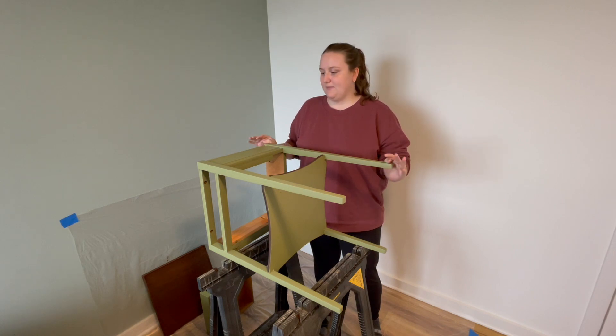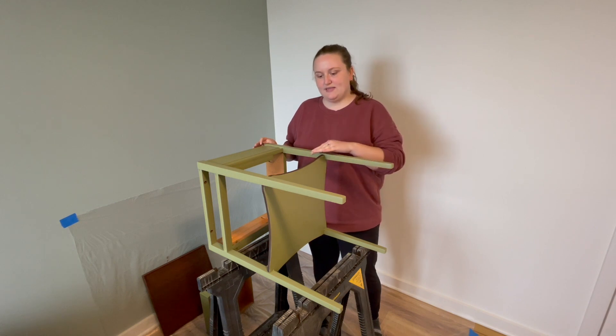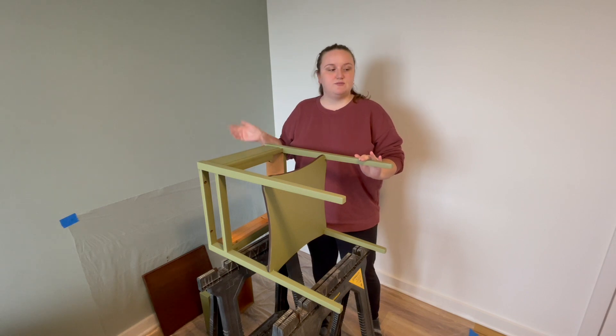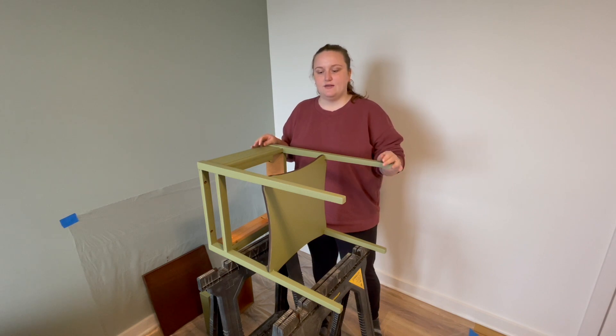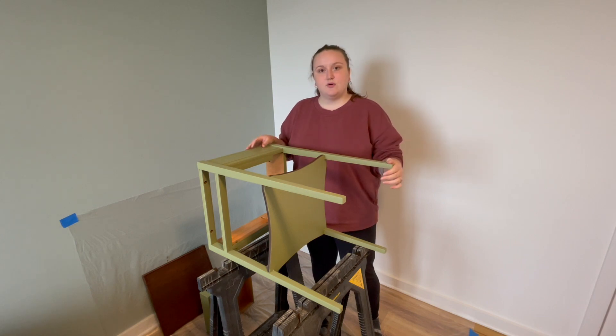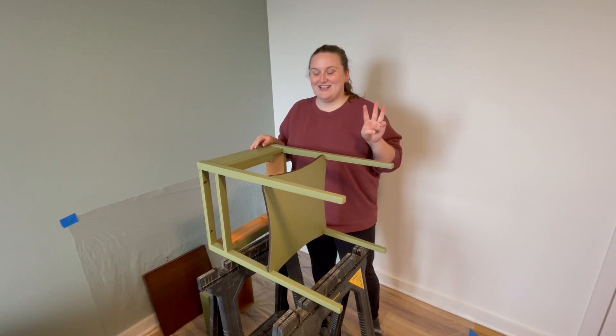We're all done with painting and staining — two layers of paint and two layers of stain. The last steps are to reassemble it and spray it with a clear coat finish like a varnish to protect it. We have to let the stain soak in for at least eight hours before we can seal it, so that's going to be a tomorrow project. I'll reassemble it tonight and just let it sit overnight.